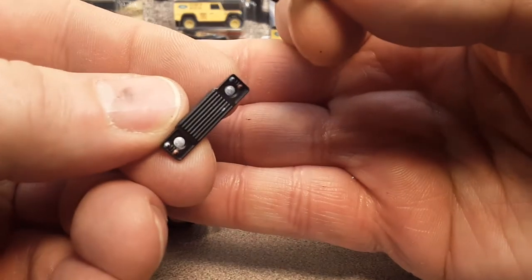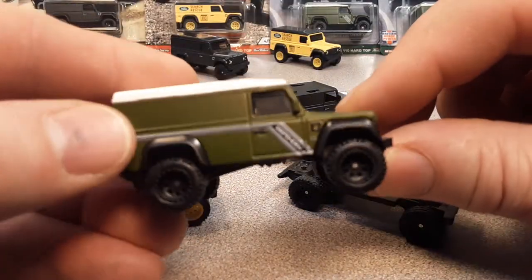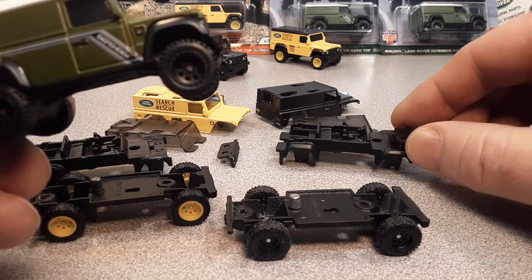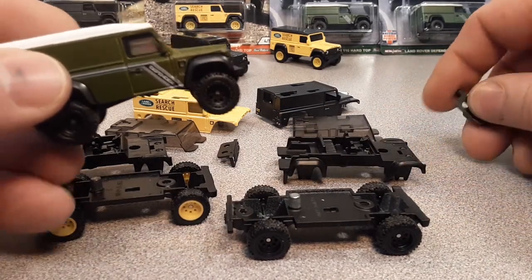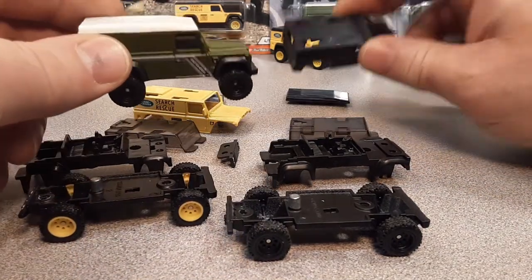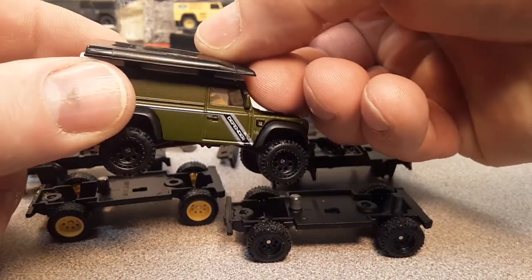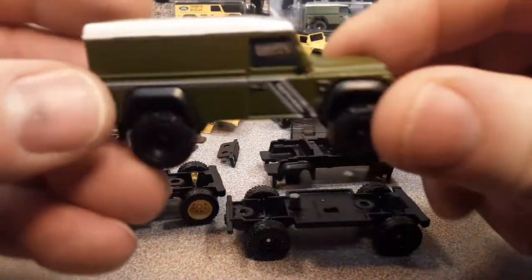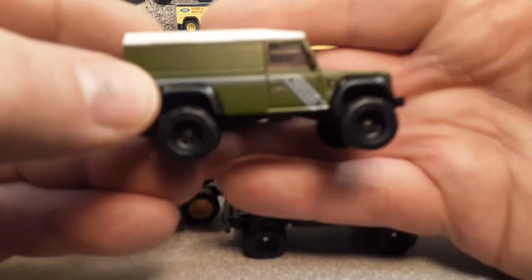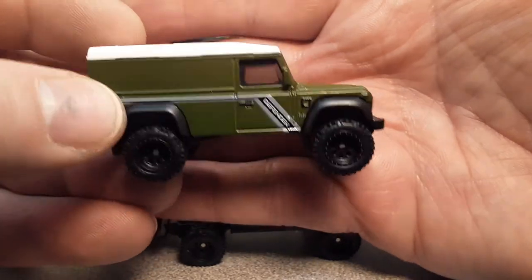Very nice. All they're doing is using the same black base, same interior and glass. They did change the body paint, but the body is the same. Then they changed the roof from black to white. Do you know why they put a white roof on there? It reflects the sunlight so it's not so hot inside. There you go!